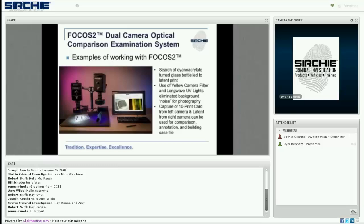In the first example, we were working with a 10-print card through the left camera feed and a cyanoacrylate-fumed bottle through the right camera. We used long-wave UV and the included yellow filter on the right-hand camera to block out background noise and capture a latent print in detail from the bottle, as represented in the right-hand image on the monitor. From there, the captured images can be worked with within the software.